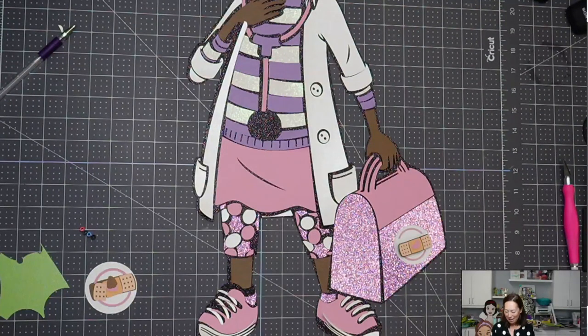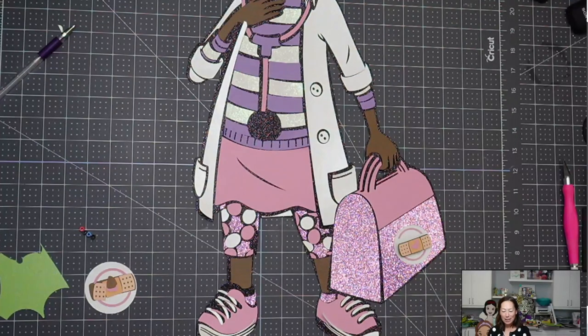Hi, it's Anne. Part 2 of putting together Doc McStuffins, because this is the kind of project that seriously gives me nightmares and I just hate myself.